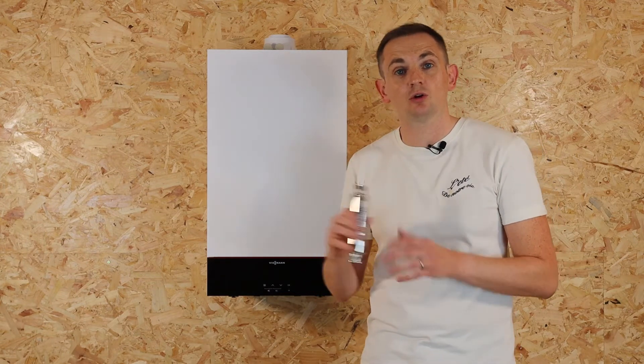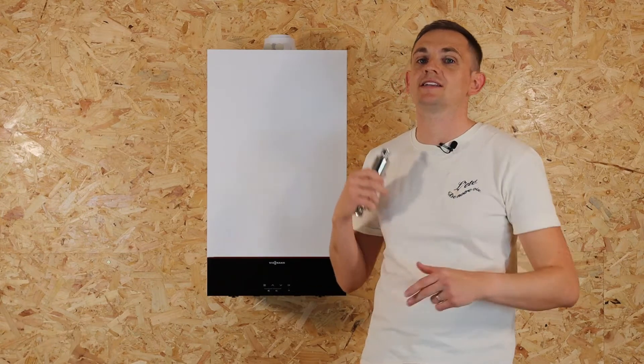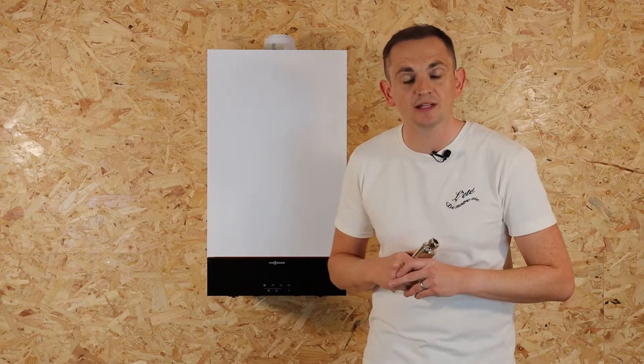There's also no maintenance with a Magna Scale, unlike a whole home solution where you regularly need to maintain and change the chippings in those kits.